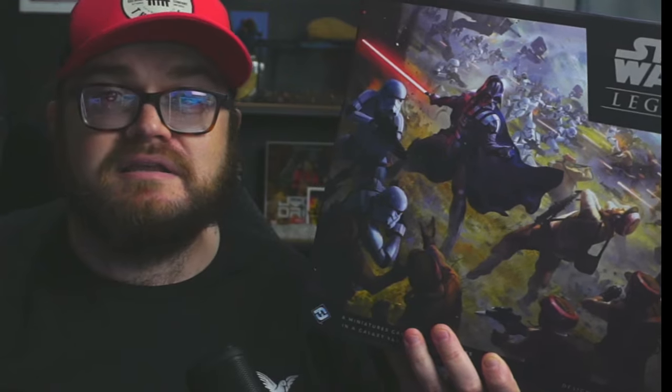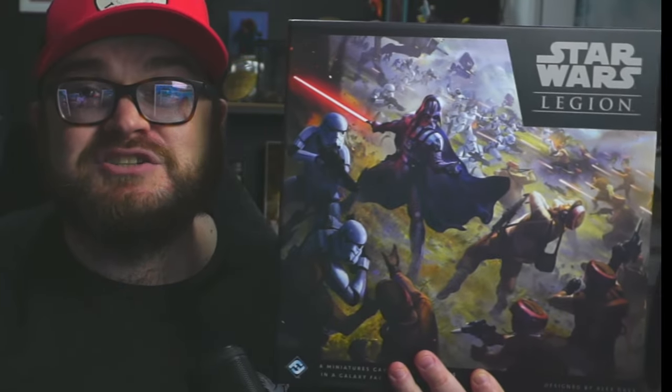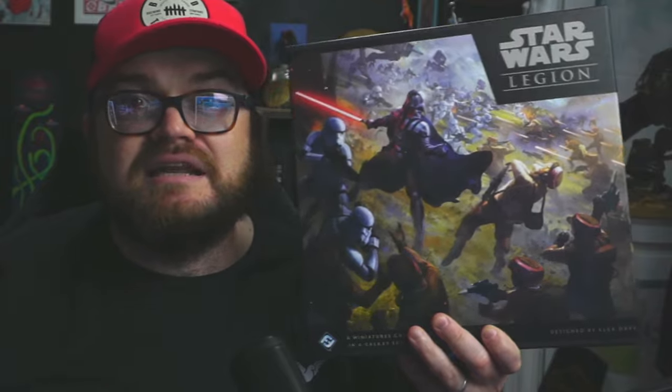Hey everybody and welcome to a special episode of Adventures with Peps — we are doing an unboxing! I managed to pick this up over the weekend. I got it for fifty dollars Canadian; it was still in shrink wrap. I've unpackaged the shrink wrap because I wanted to make sure it was a genuine box inside, but this would retail in Canada for like $140. To get it at $50 — plus tax and shipping it was like $61 — I'm so excited!